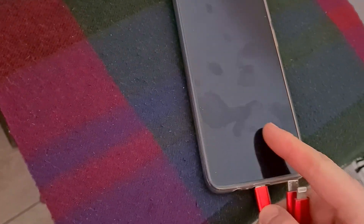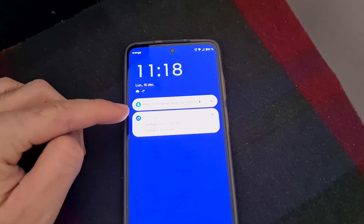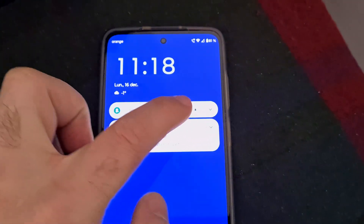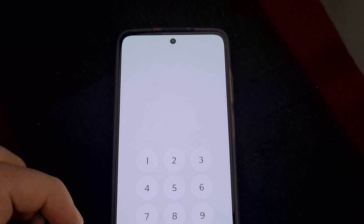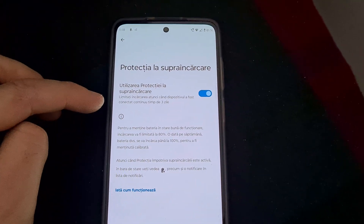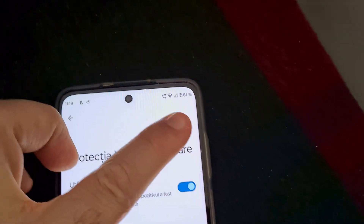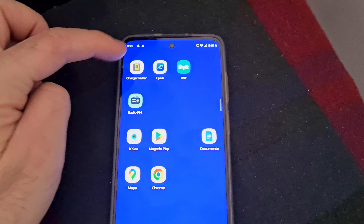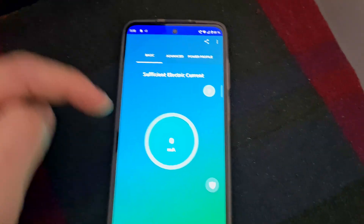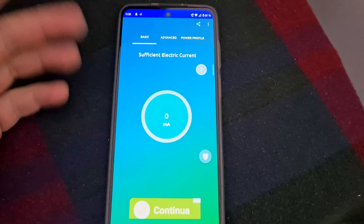Here's a phone — I plug in the charger, it's at 81% and it says that overcharge protection is enabled ('protectia suprancarcare'). This is limiting the charge to 80%, although it's currently at 81%. If I enable a charge tester, it says the battery is being charged with zero milliamps — that is, it's not charging.